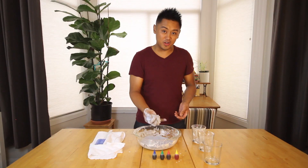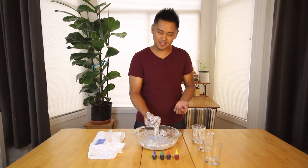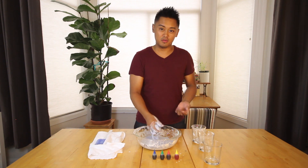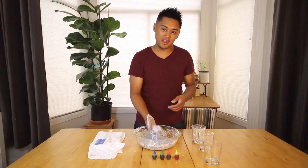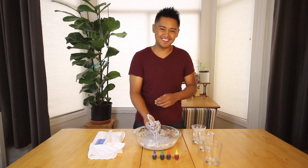I hope you enjoyed playing around with oobleck and see what interesting observations you can make with this. Check out our next week's video, part two, of what you can make with household ingredients. Bye!